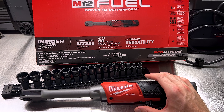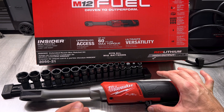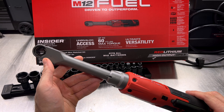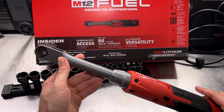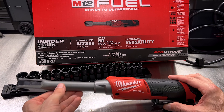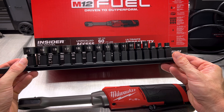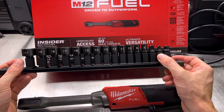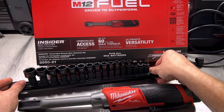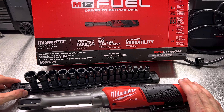Starting off with a lot of the common questions and comments I saw on TikToks, Shorts, and Reels about this tool — a lot of people were concerned about the sockets and how they use a proprietary sized socket for the Insider. Well, don't fear, because whether you buy a bare tool or a kit, you will get this rail of metric sockets. The socket set is 8 to 19 with a 21 included. You get a 3/8 square drive, a quarter-inch square drive, and a quarter-inch hex bit adapter. Now, SAE sockets are available as well but they are sold separately.